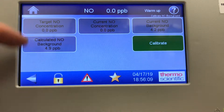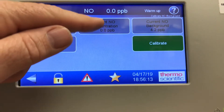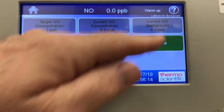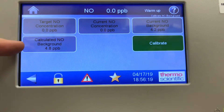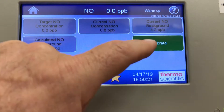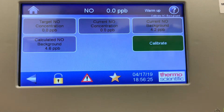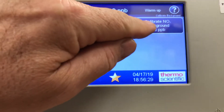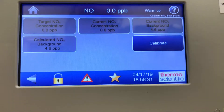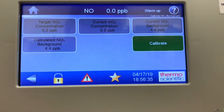Looking at the NO, it shows the target NO concentration zero, current NO concentration zero. The background is currently 4.2 and it has calculated NO background 4.8. If you press calibrate it would simply zero-adjust the analyzer. Going back one screen you do the same for NOx — just calibrate NOx background, hit calibrate, and it will do the NOx background adjust.